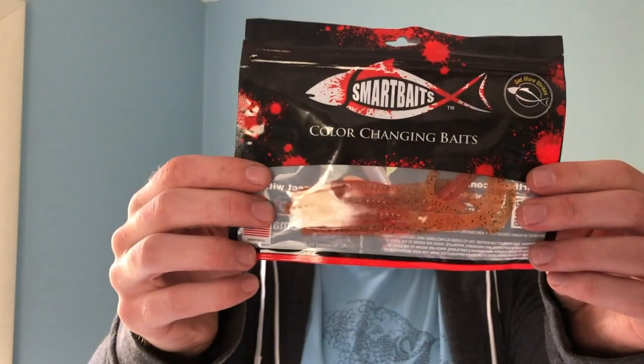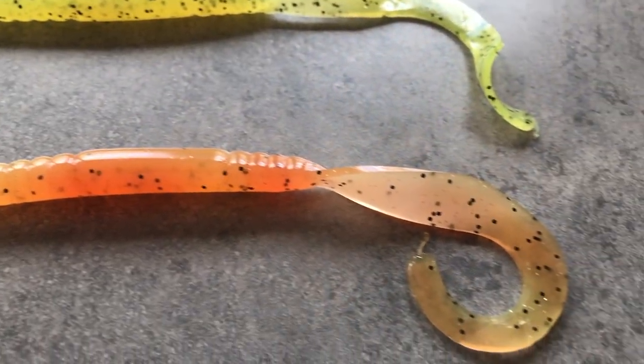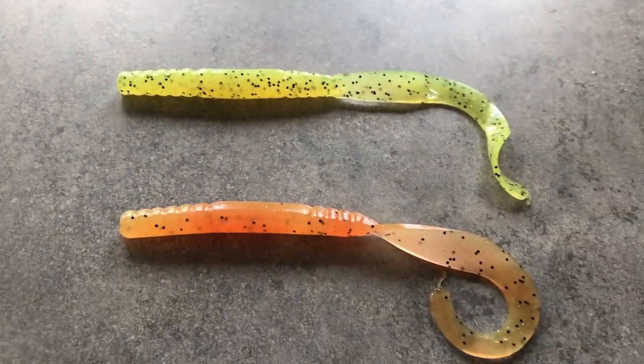Next up are some basic ribbon tail worms from Smart Baits — supposedly color-changing. These are actually smaller than they first appeared in the package, in an orangey-pink salmon color with some black speckles. It's a pretty small ribbon worm — quite small compared to my hand. I'm not a huge fan of ribbon tail worms just because around here they get bitten up by a lot of other fish like perch, pickerel, bluegill, and sunnies.